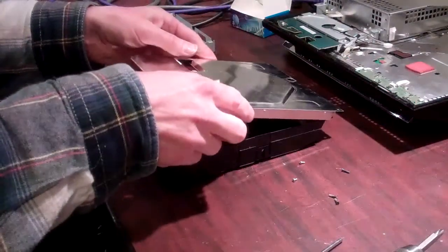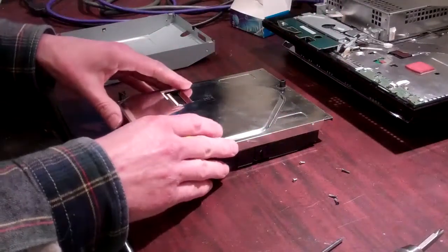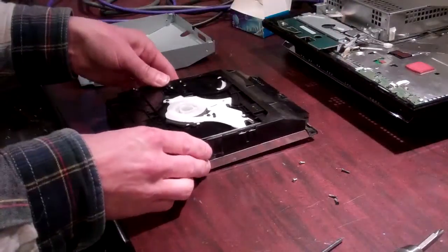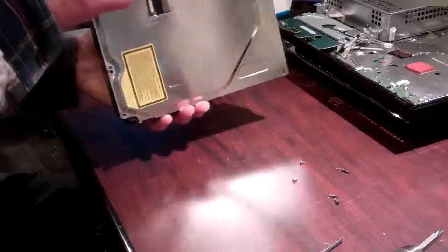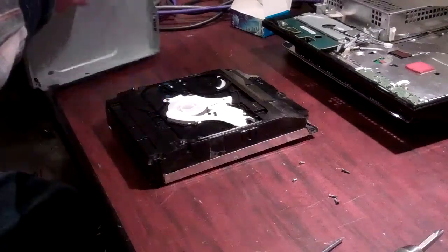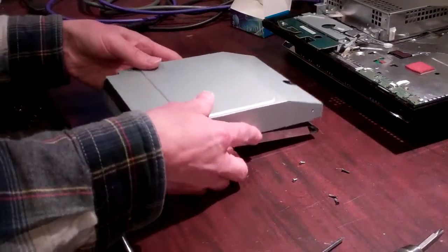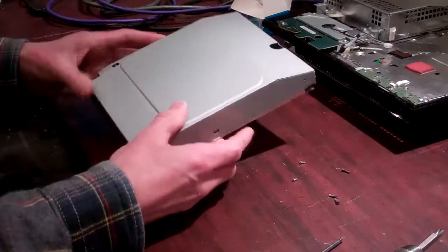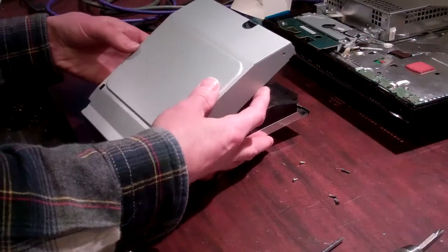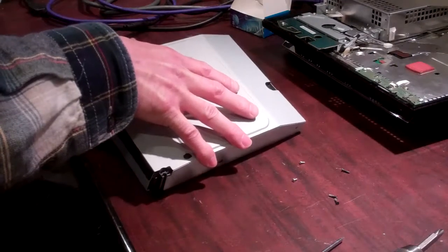Once that's done, take your lower cover. You're going to drop the back down, and then pull it to the front so it fits snug. Flip the drive over. Actually, before you do that, put the two screws in on the outside. Then you're going to take your top cover and slide the front into place first, then lower the back. Make sure your sides are actually on the outside of the lower tray.